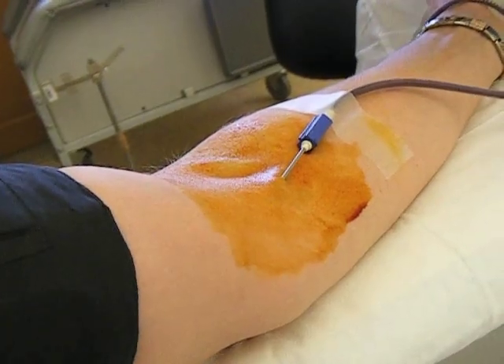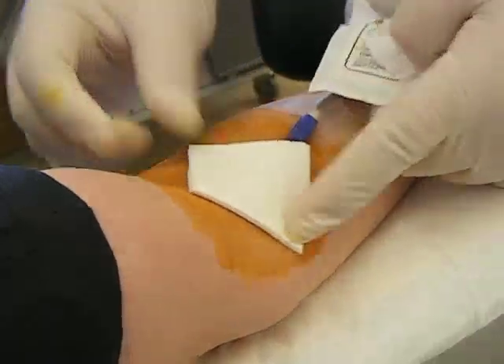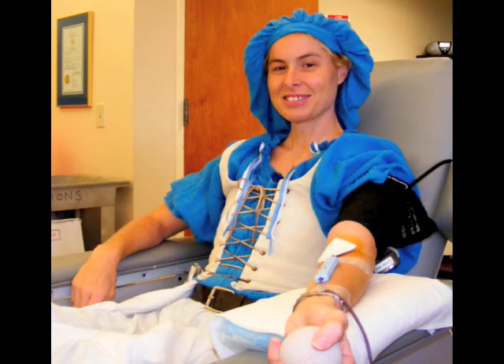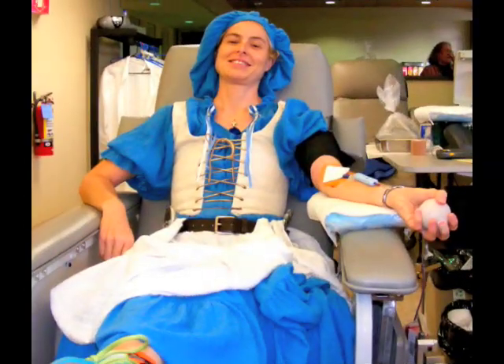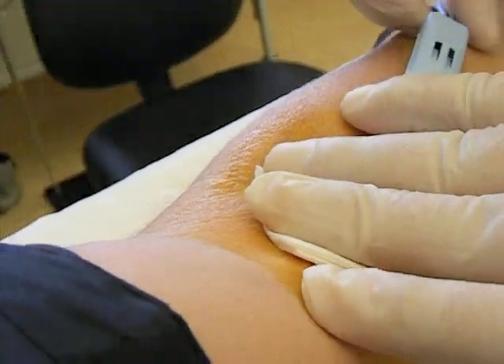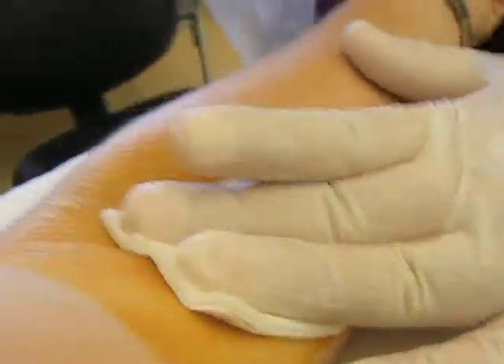Okay, so you can roll the ball around in your hands or just give it a gentle squeeze every five to ten seconds. Okay, I'm going to press there.